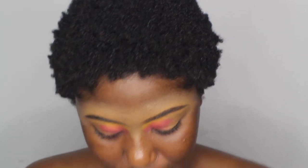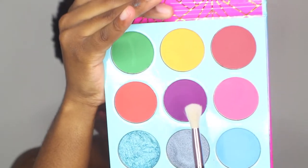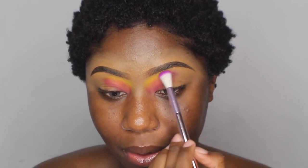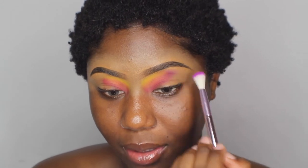You know, I think I'm going to use purple. I'm going to go ahead and use Candace. I'm just going to add this purple right here.